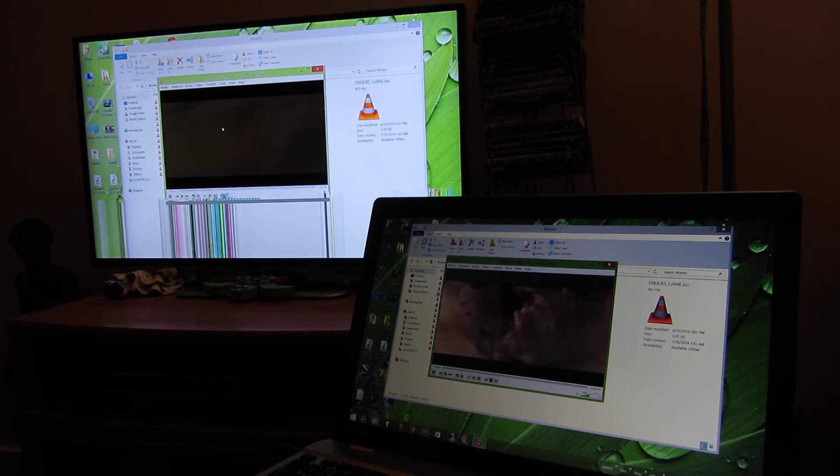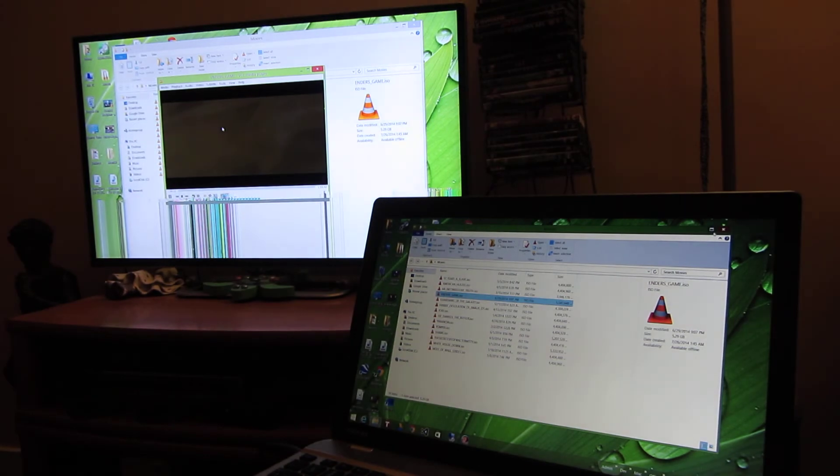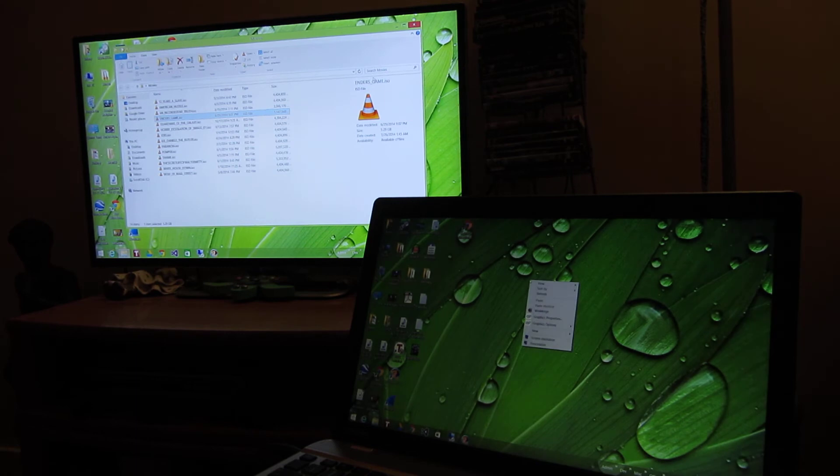So it does do the sound transfer wirelessly to my television speakers via the Amazon Fire Stick, but notice the screen hasn't redrawn yet. I got rid of that on my laptop and it still hasn't redrawn on the screen — and it finally does.